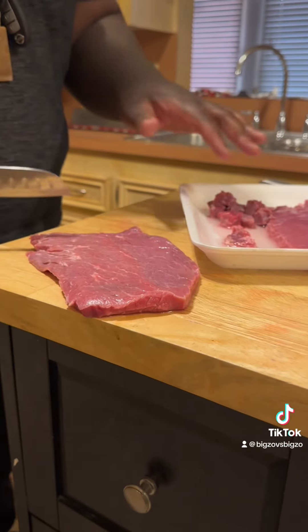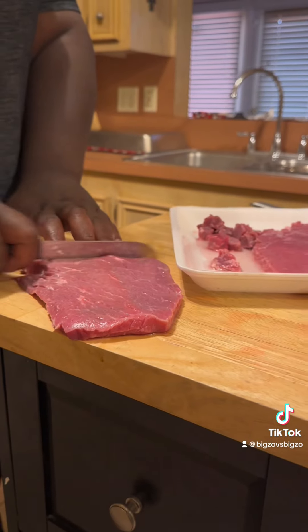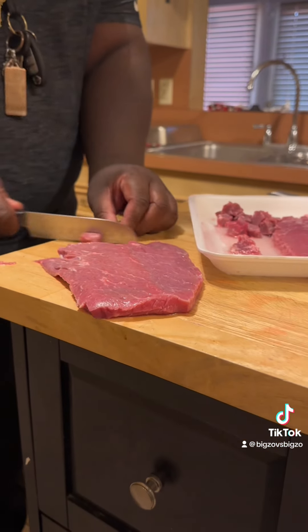All right, so you see we cut the steak? We're going to cut it. I'm going to cut it in small pieces before we get ready to cook it.